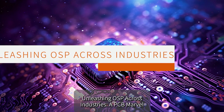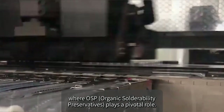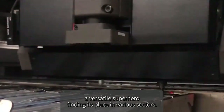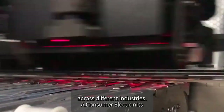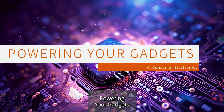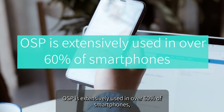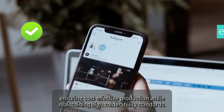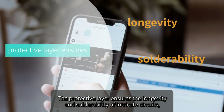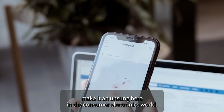OSP finds applications across a wide range of industries. In consumer electronics — the heartbeat of our daily lives — OSP is extensively used in over 60% of smartphones, ensuring cost-effective production while maintaining high solderability standards. The protective layer ensures the longevity and solderability of intricate circuits, contributing to the reliability of your favorite gadgets. OSP's lightweight and efficient performance make it an unsung hero in the consumer electronics world.